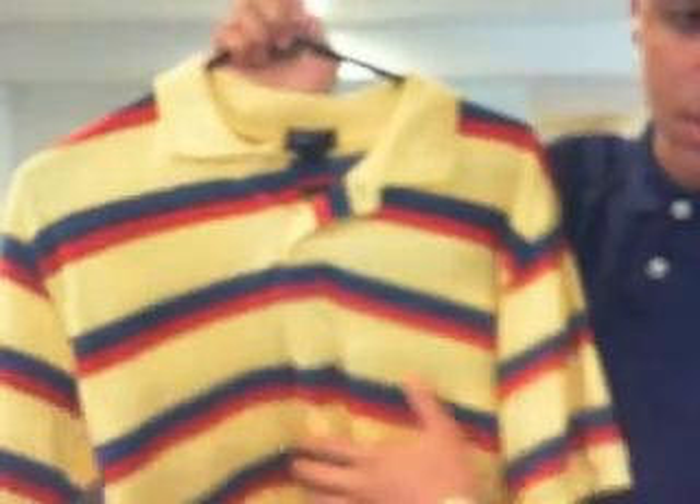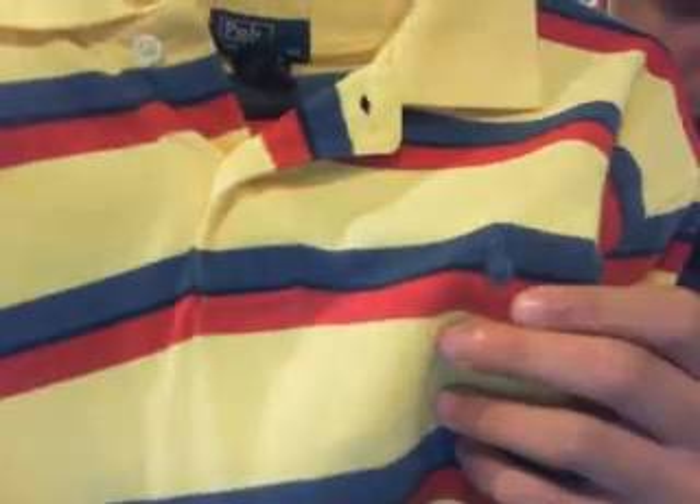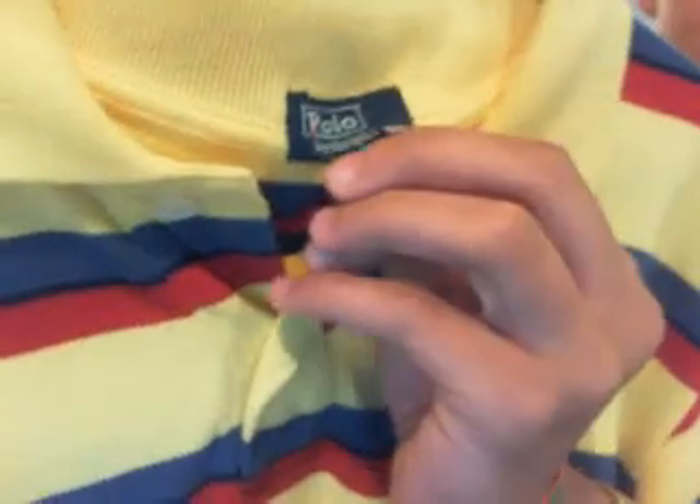Here's one of my older ones — yellow, red, and blue stripes, and the horse is kind of blended in but you can still see it. Tag of approval: Polo Ralph Lauren.